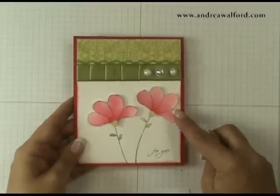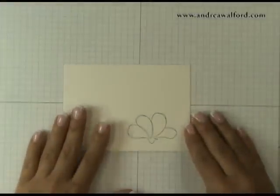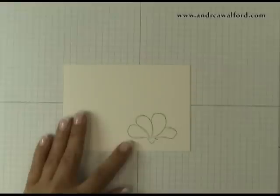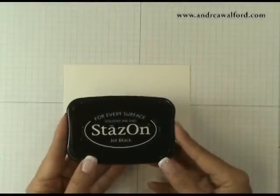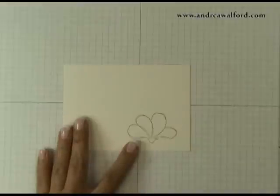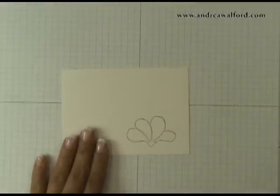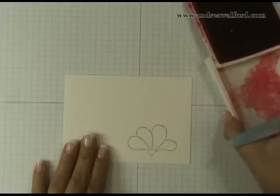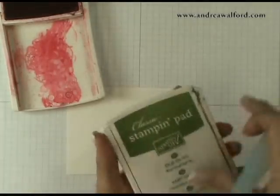So I'm just going to show you how I did these flowers. The first thing I did is grab some watercolor paper, and then you want to make sure that the image you stamp is using a waterproof ink — I used Jet Black Stazon. This stamped image comes from Stampin' Up's A Wash With Flowers stamp set. To get started, you really don't need a lot of different ink colors; I just used two: Real Red and Old Olive.